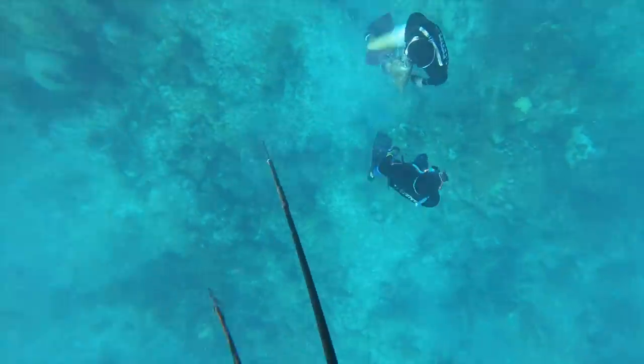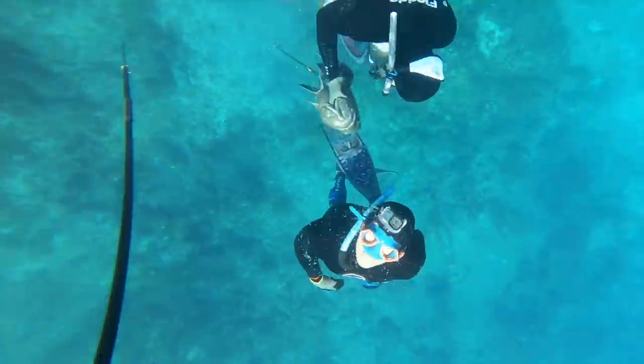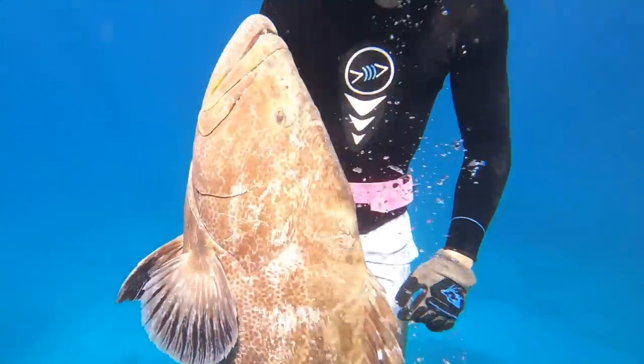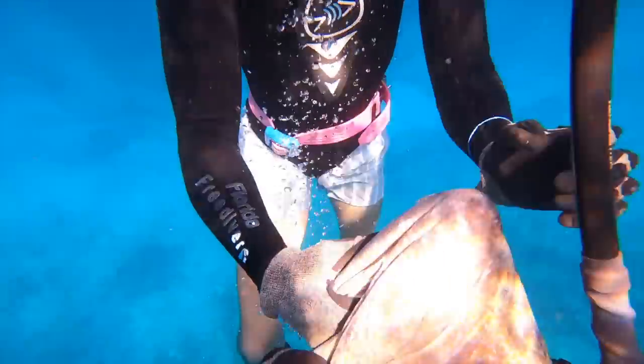This fish was pretty wounded so it ended up being a pretty easy retrieval. The fish was very nice — it went 42 pounds gutted, so it was definitely over that 45-pound range whole.